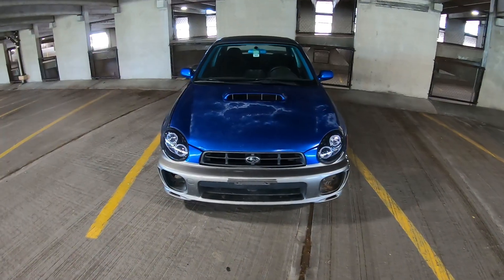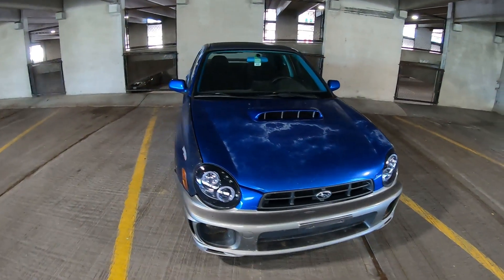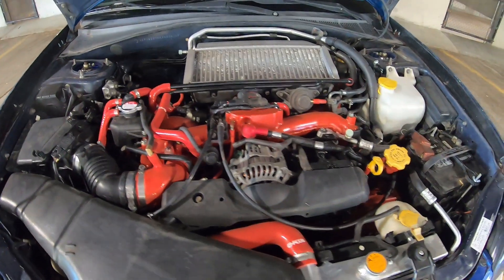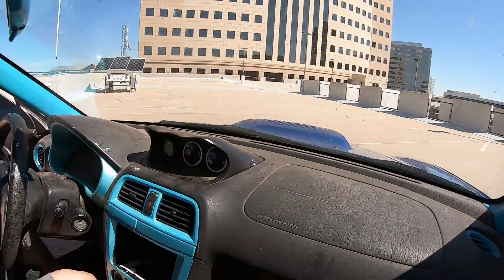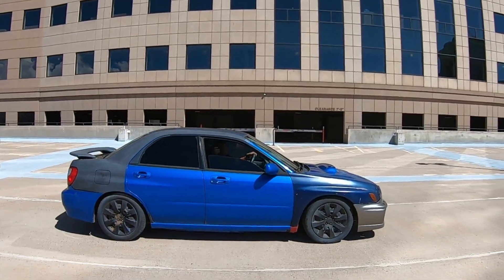Every young kid, whether it was in elementary school or middle school, had a poster of some vehicle or watched the Fast and Furious and wanted to soup up some car. And so as a man-child, I decided to purchase this Subaru WRX 2002 non-STI.